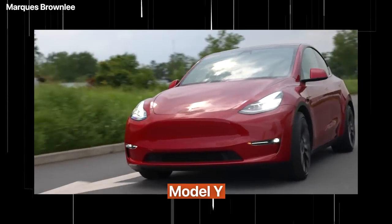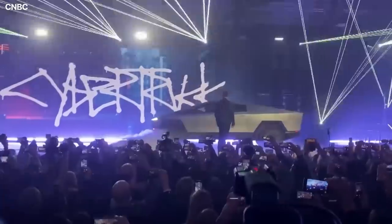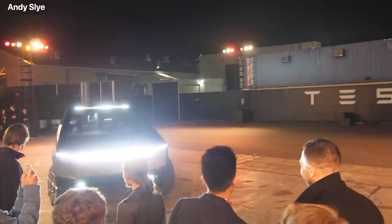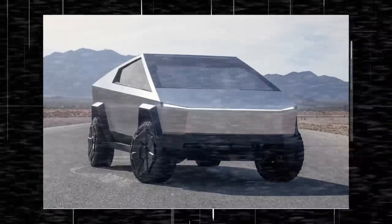The front section would be cast similarly to the Model Y, and the truck's frame has to stretch farther while also maintaining its rigidity and strength. Additionally, the frame needs to hold up under the weight of whatever the owner of the truck decides to put on it or tow with their truck.